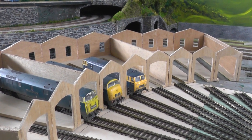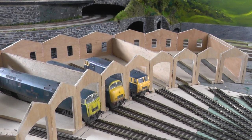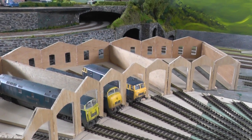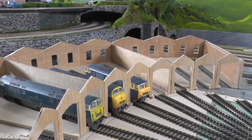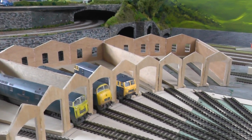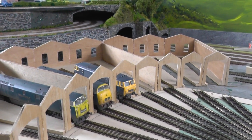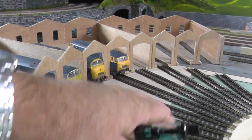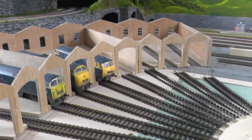Hi YouTube, this is Penn Withers. Seeing as the evenings are starting to draw in, I've had a little bit of chance this week to do a bit more progress on the roundhouse. Basically I've only just got it into position but I've started laying the tracks around the turntable.